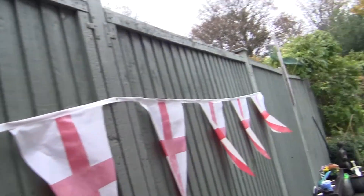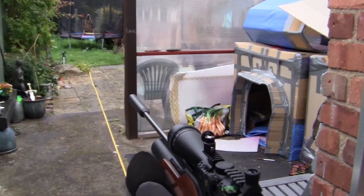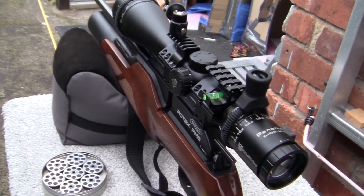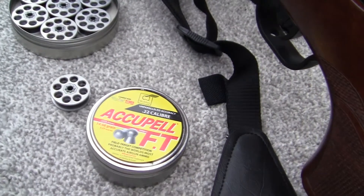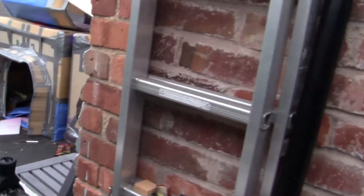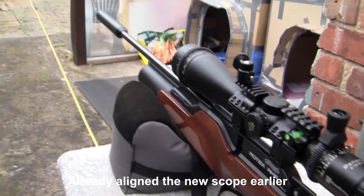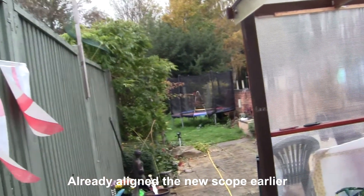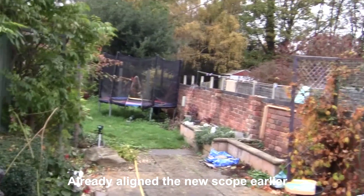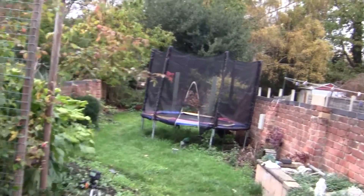Here's my RM8. Normally I would be shooting AA Fields in 5.51mm .22 calibre, but because I've run out of those, I'm now going to be shooting Acupel FTs simply because I've got some. Here's the new scope. I'll put a video together of how to fit a new scope to a rifle and how to set it up so that it is actually parallel by vertical and horizontal.